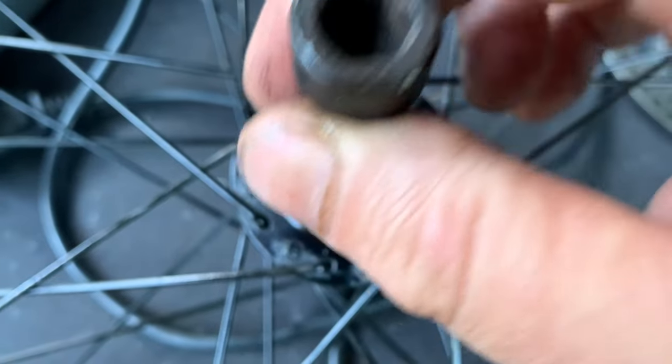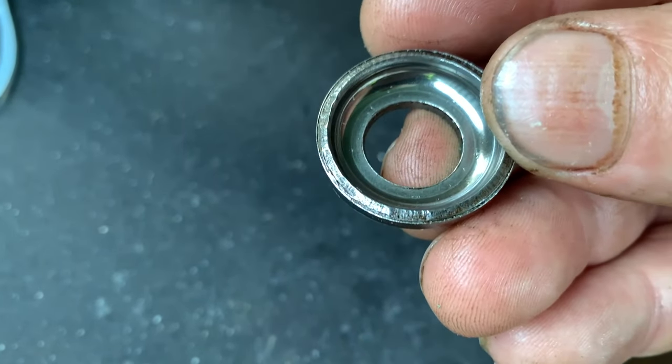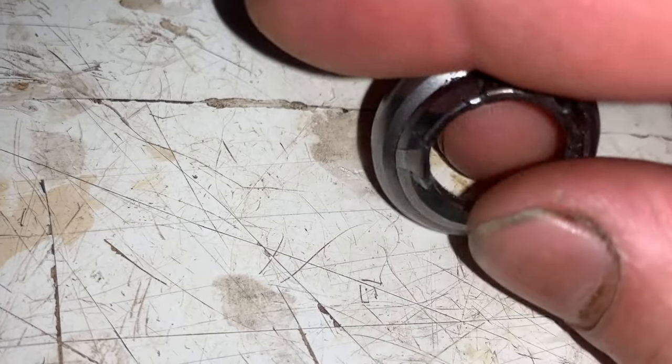First we'll remove the remaining cup. We can hit it out from the back using this bolt and a hammer. That took quite a few swings off camera, but as you can see the cup isn't damaged at all. Something tells me the other one was damaged with a hydraulic press.